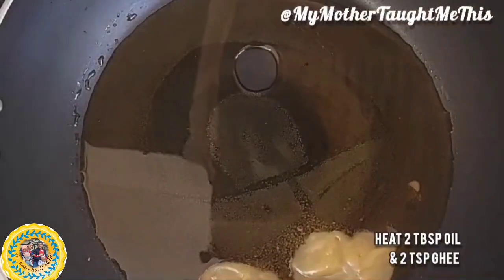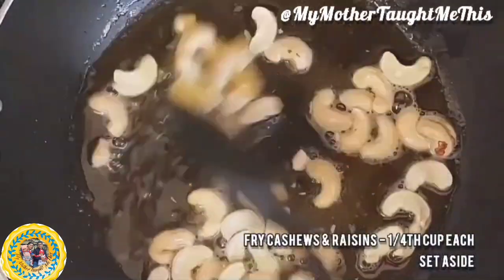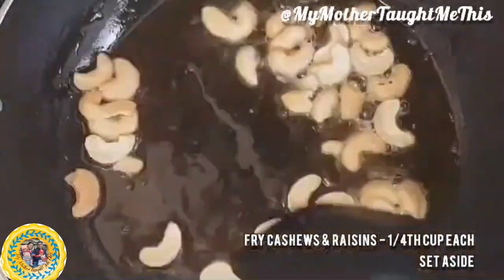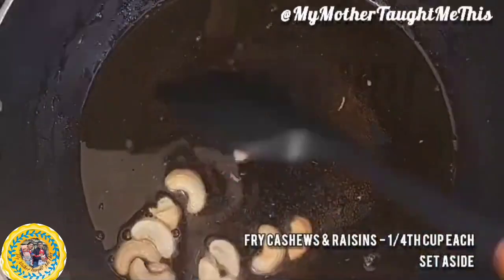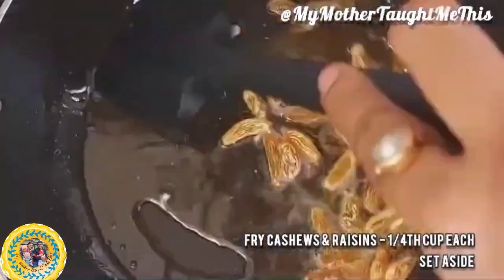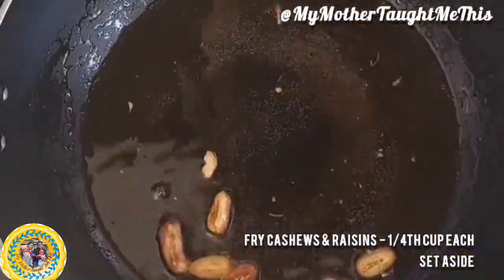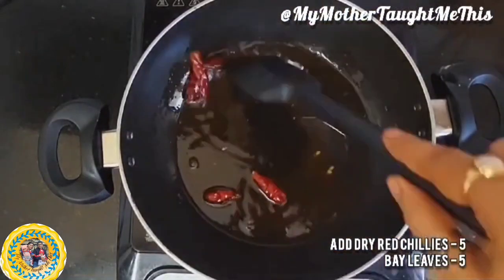In a kadhai, add two tablespoons of refined oil and two teaspoons of ghee — the ghee will give a beautiful aroma to the khichuri. Once the oil is hot, fry some cashew nuts until you get a nice aroma, then set them aside. Also fry some raisins — you can add other dry fruits like pistachios if you wish. Fry the raisins on very low heat as they burn very quickly.